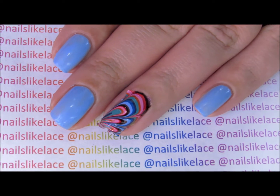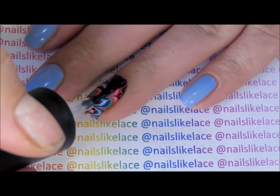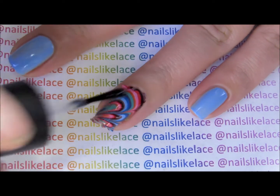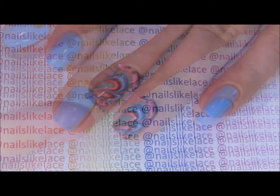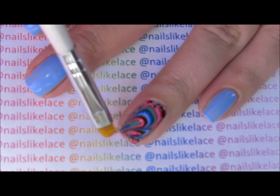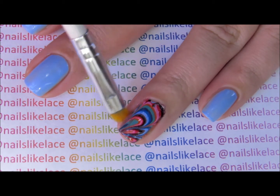Before doing any cleanup I like to apply my top coat, just to make sure those edges of the decal are sealed to the nail. I'll apply a second coat after I've gotten all the excess off. I'm now cleaning up the little excess bits of polish from the water marble decal that are on my skin.